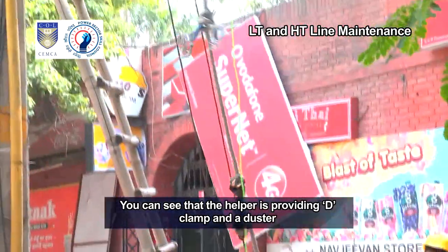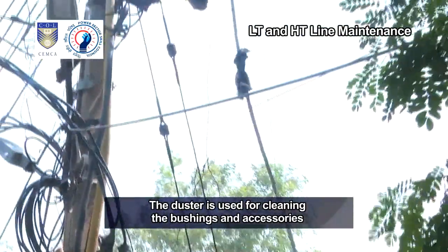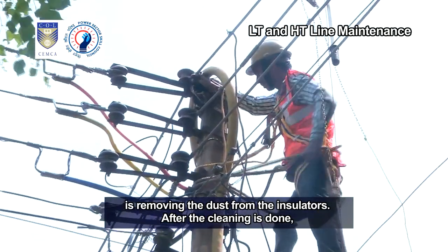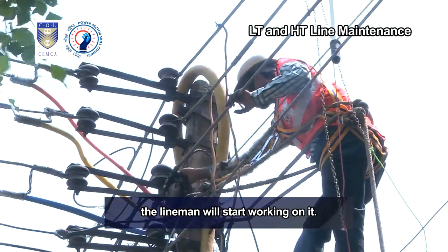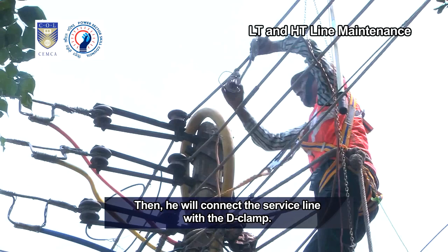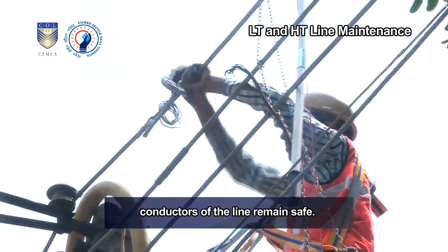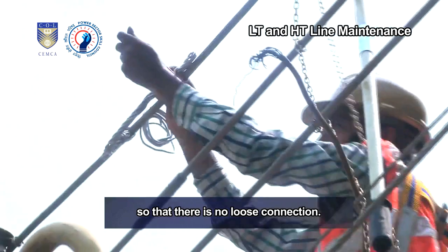You can see that the helper is providing a D-clamp and a duster with the help of the rope. The duster is used for cleaning bushings and accessories fitted on overhead lines. There is a lot of dust and carbon on the insulators. The lineman is removing the dust from the insulators. After cleaning, the lineman is fixing the D-clamp, extension loop or GORI properly. He will then connect the service line with the D-clamp. If there is any carbon or fault in the lines, it affects the D-clamps and the main conductors of the line remain safe. The lineman is carefully fixing the D-clamp so that there is no loose connection.